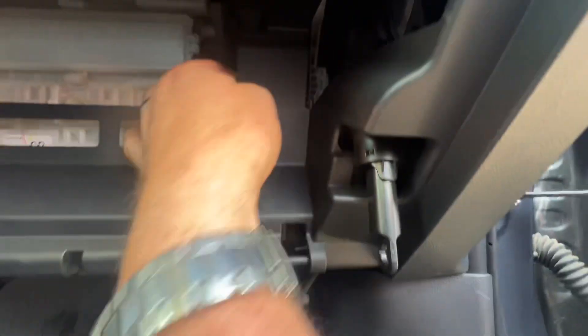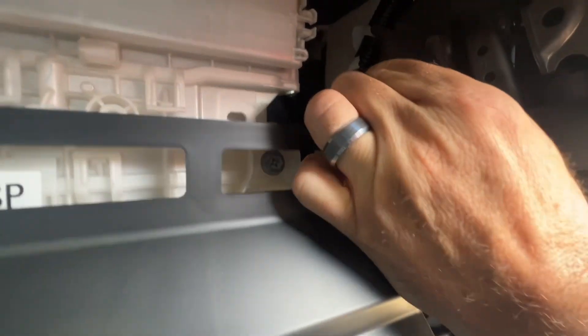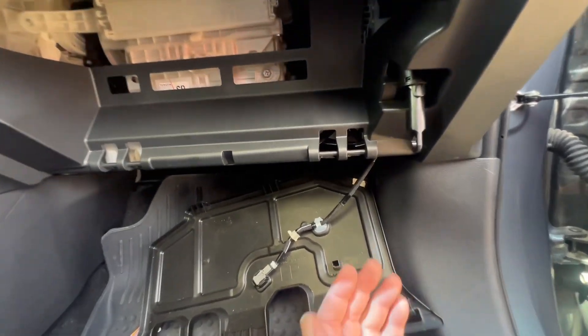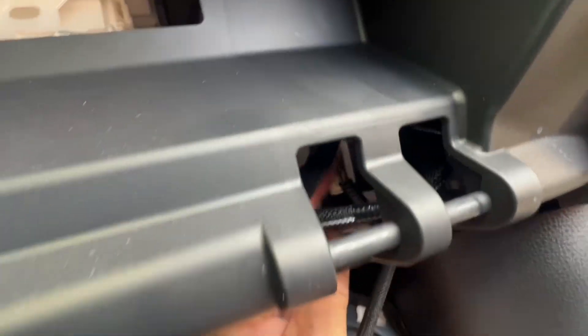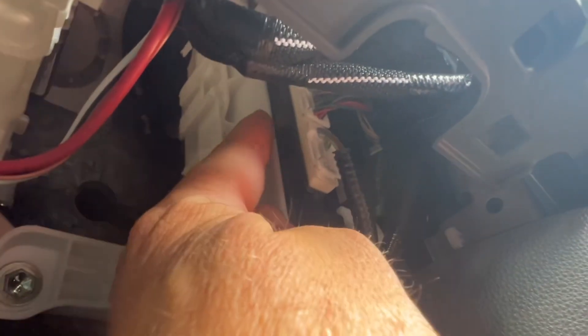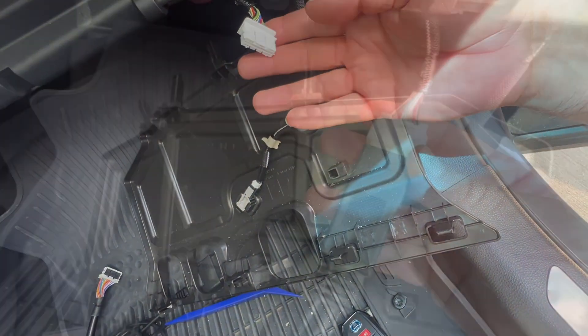Now that we have the panels down, let's look at the wires. Looking up through that gap you can see the cert module — we have one, two, and three connectors. The top most one is what we need to take out. I'm feeling around and pinching — switching to my right hand in there — press that tab. And now let's go ahead and plug in the ADC cable. Got that plugged in.